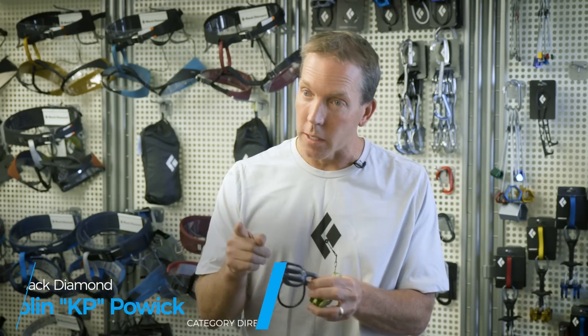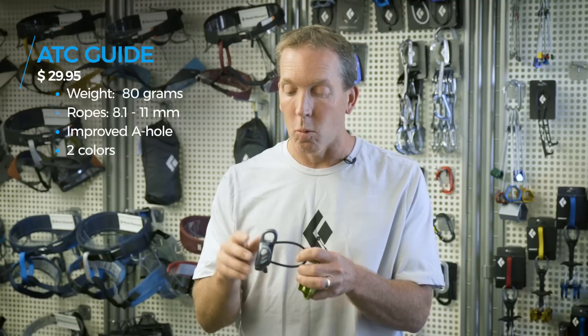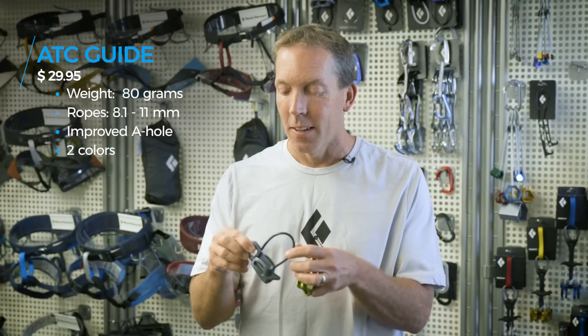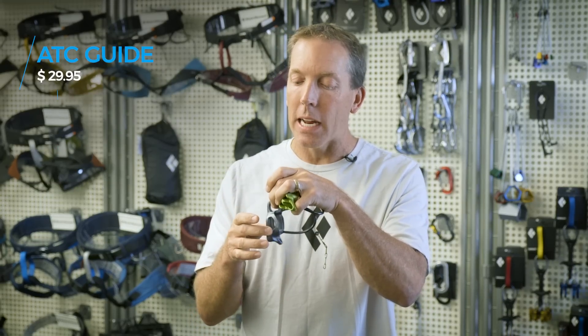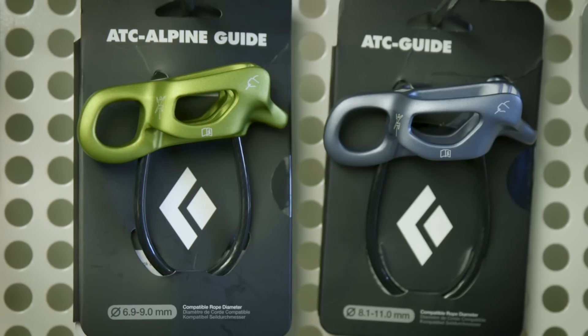The new ATC Guide is 10% lighter — down from 88 to 80 grams. The goal was to take a little weight out and also make it function a little better. This is called the a-hole and this is called the b-hole. We ovalized the a-hole so it sits at a slight angle, which makes it feed a little nicer in guide mode than previously. It's kind of hard to quantify, but it does feed noticeably better.